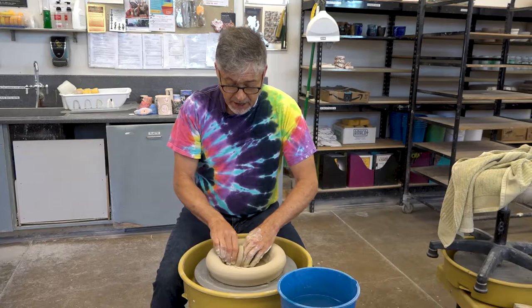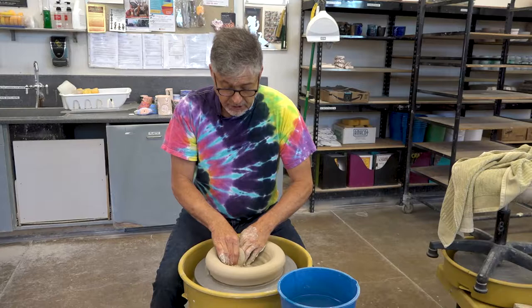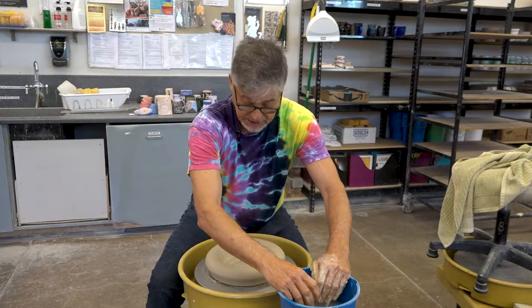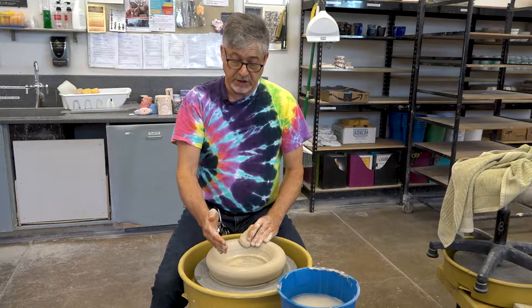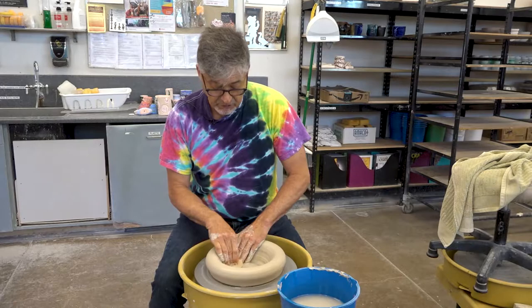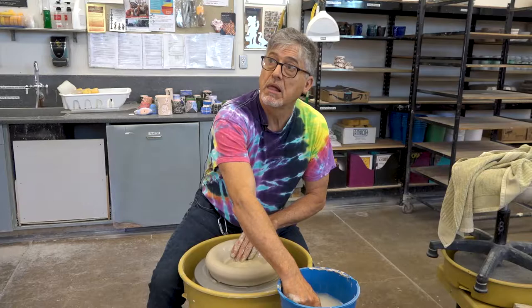Now the next challenge — by the way, I've opened it all the way down to the wheel head, so this chuck doesn't have any clay on the bottom; it's just the bare wheel head. This inside curvature needs to be similar to, or wider than, the base of the bottom half of our project.